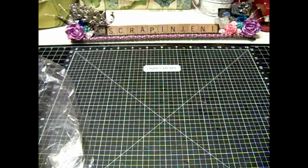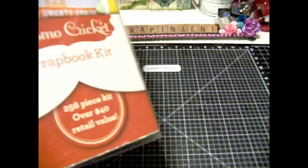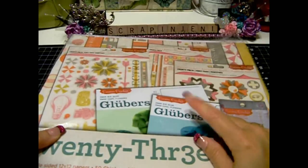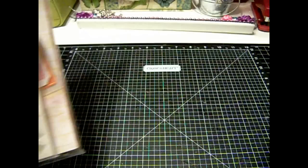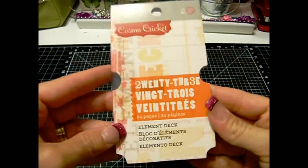I also picked up a kit that was from Cosmo Cricket. It had a bunch of stuff in it, and the only thing I really wanted out of it was these things here. I've already opened it and looked through it, so I'm going to show you what I got. I paid about $14.00 for the whole kit. I'm not super familiar with Cosmo Cricket but it was something new for me.